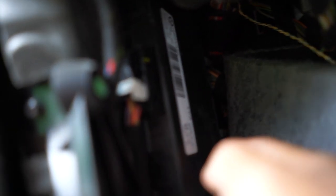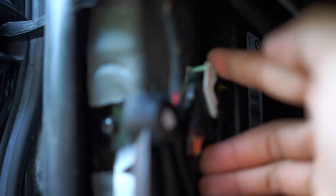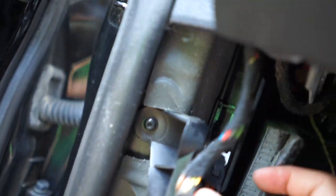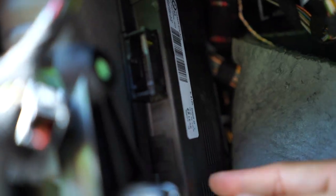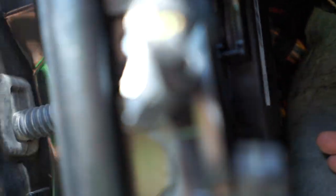Once you get that out of the way, you'll see the FRM module. All you have to do is pull out these clips — they're pretty easy, you just push the tab and pull up. There you go, it's right out. Next, you have two 10mm screws, and then two more wires in the back. To take the wires in the back, same thing — get your 10mm out and take it right out.